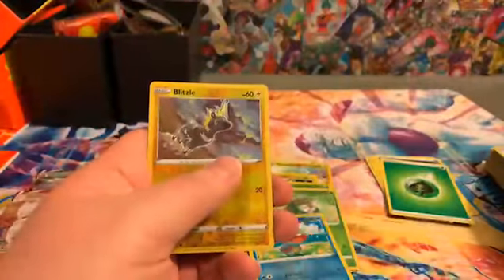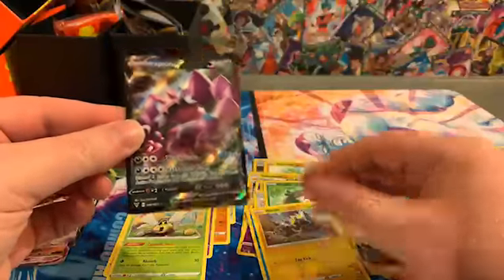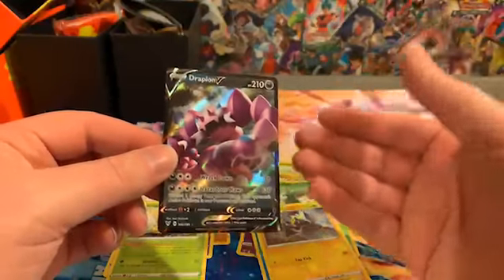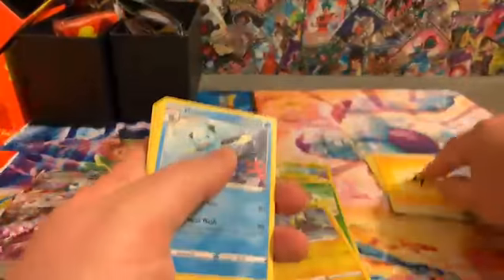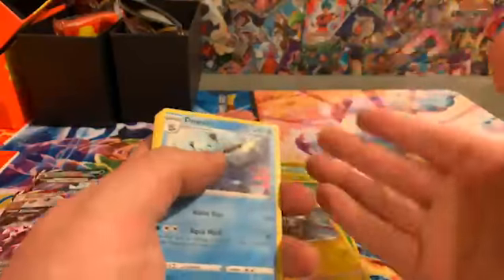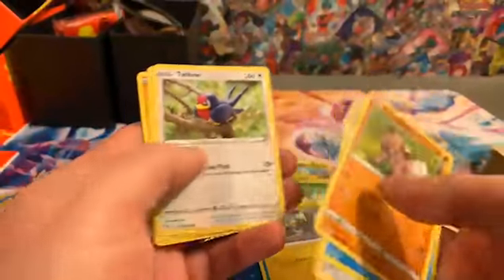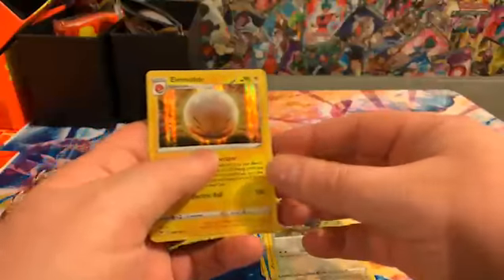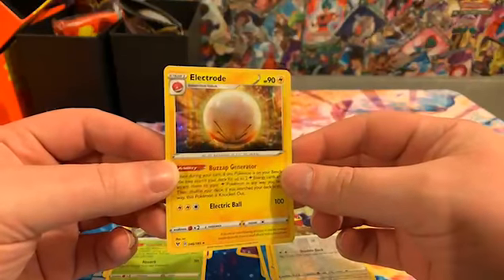Let this be the good box — really, really good box. Got a Blitzle and a Drapion V. This guy always looks fake to me in everything I've seen him in — he just looks like a clay figure. I like the design concept but it doesn't seem realistic. I know Pokémon isn't real, but put a little more emphasis on Drapion. Oh — Rockruff, one of my favorites! Got a Whirlipede, Talonflame, and a foil Electrode. I like what they're doing with the foiling now — you can see the lines in it with the glare. Pretty cool.